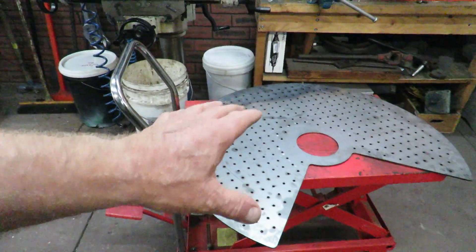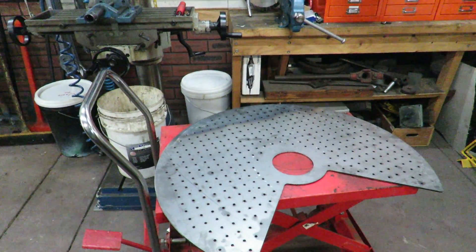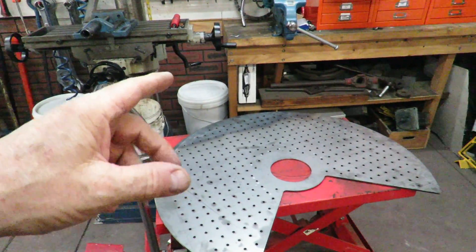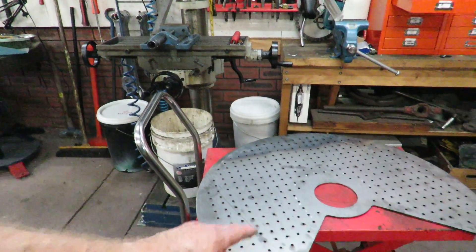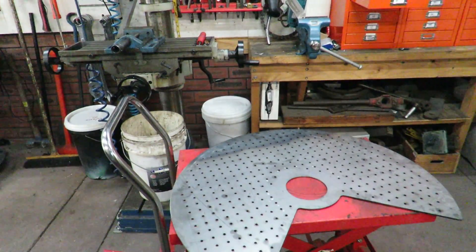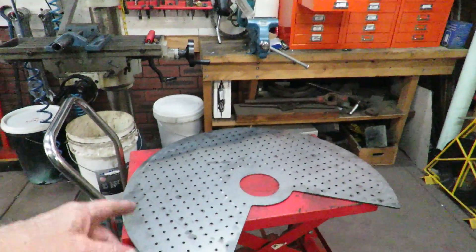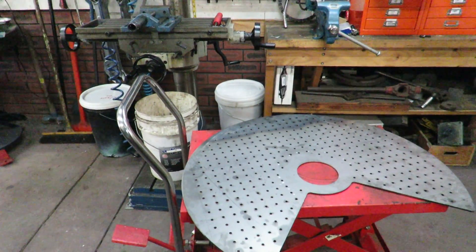When Fred showed me this, I said, 'Fred, how do you intend to do that?' He was going to do it on his drill press, bolt the three plates together, and use this as a drilling template to drill all the holes. He was going to drill the pilot holes, take this away, then drill the three-quarter inch hole and then ream them.